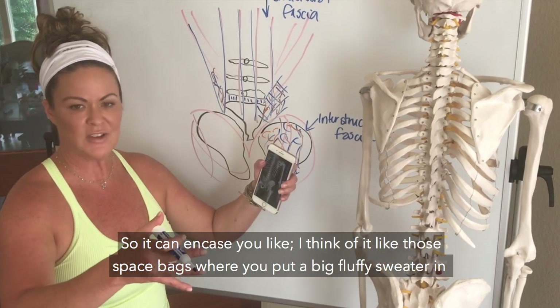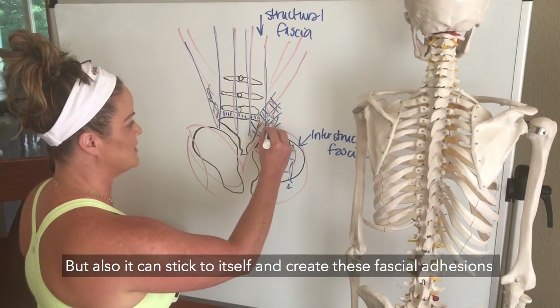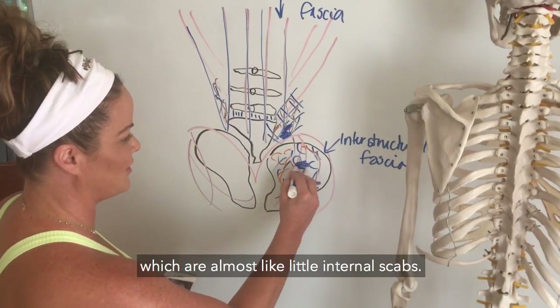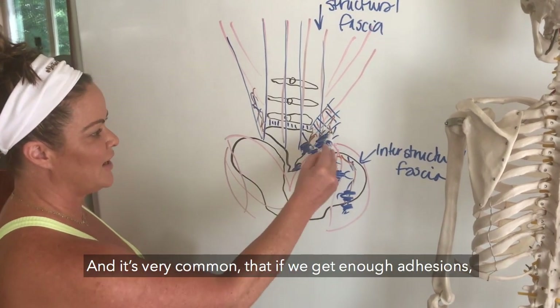It can encase you — I think of it like those space bags where you put a big fluffy sweater in, suck out all the air, and all of a sudden it's this small. The fascia can react like that everywhere, but it can also stick to itself and create fascial adhesions, which are almost like little internal scabs.